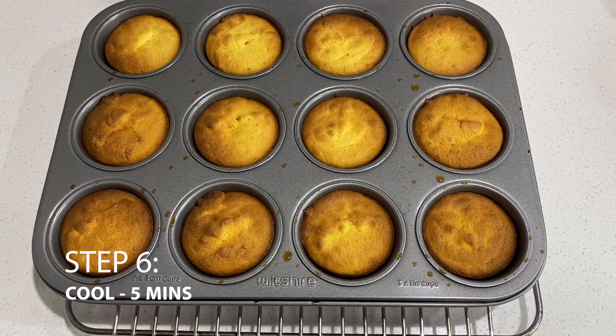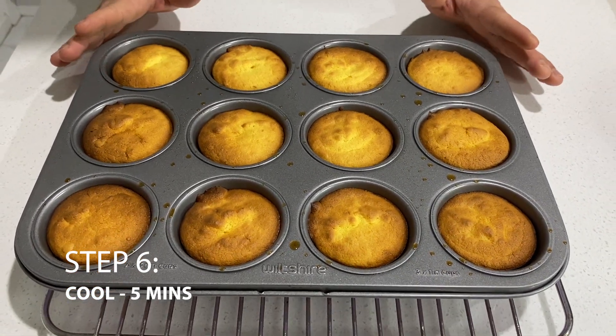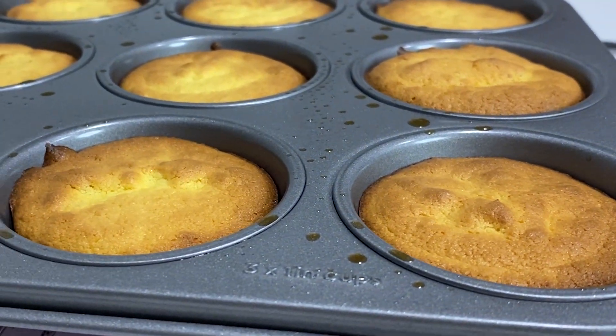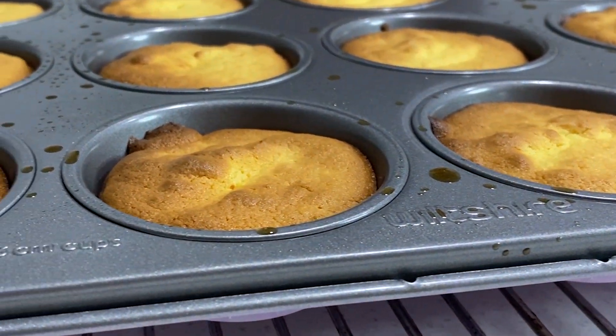Here we go — they're all ready. We're going to leave them in the tray for at least five minutes to cool down, but not more than that, because the moisture in the friands will cause them to stick to the tray. So we'll take them out in five minutes.